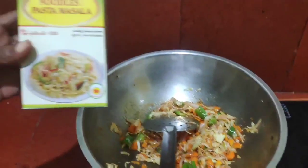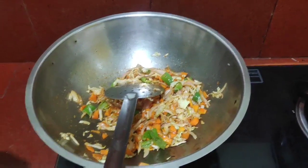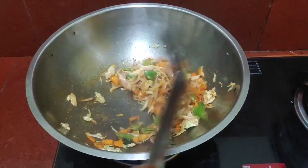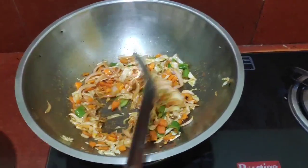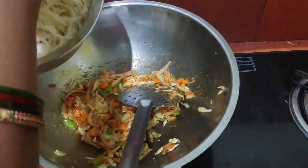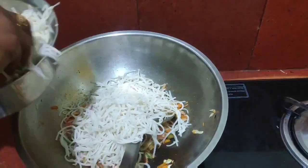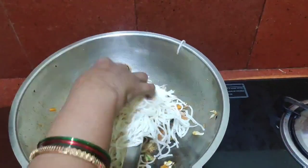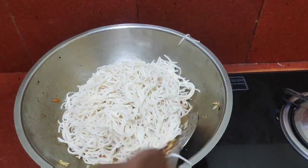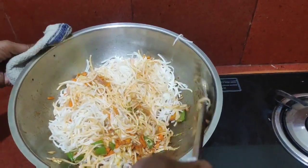Add the noodles to the masala, add a bit to the noodles. We will fry the noodles very well. We will fry the noodles in the pan. If we add some salt, we will add some salt.